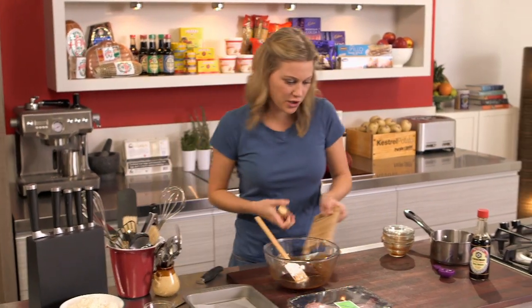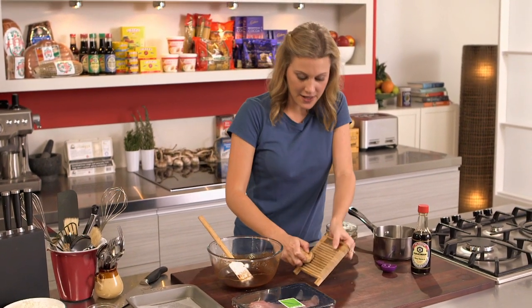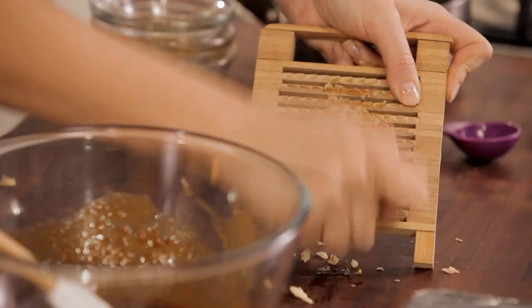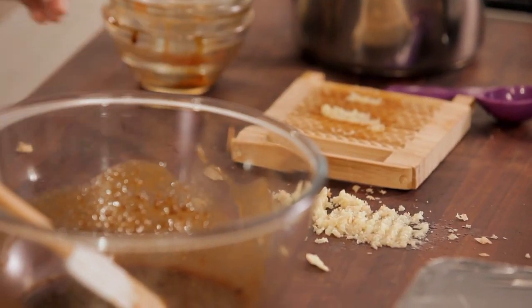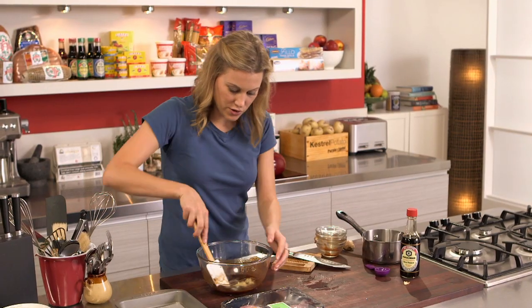Also a little bit of ginger, so I'm just going to grate that. This one's really nice and young, so I've just given it a good wash and I'm not even going to take the skin off — great flavour there. When you've got a woody one that's out of season, then by all means peel it. I've got this really great grater that makes it nice and smooth. Straight in there, and I'll give that a good stir.